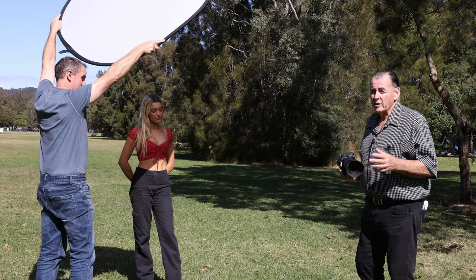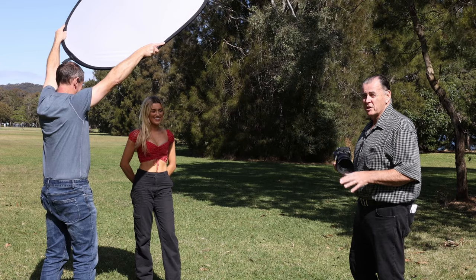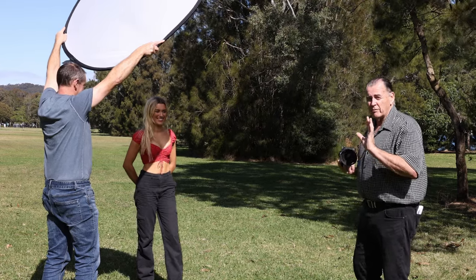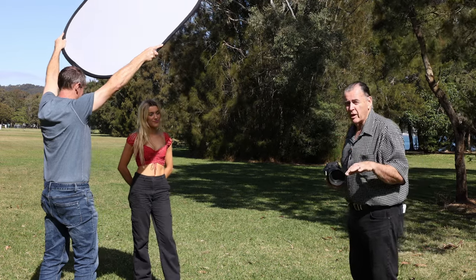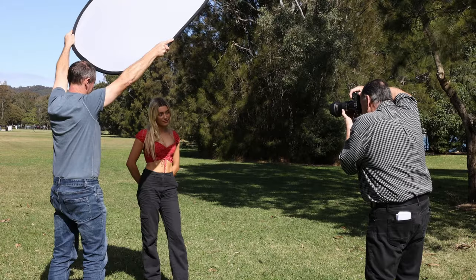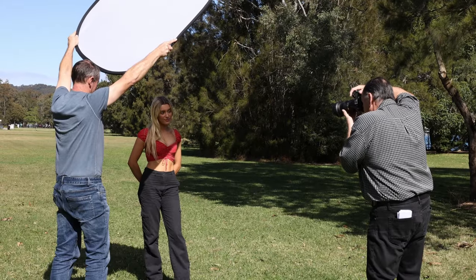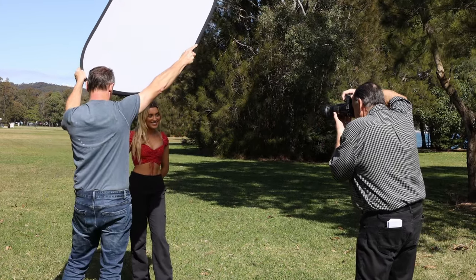This is the wrong way to use the scrim — Greg has lifted it too high and we've got a little bit of sunlight peeping through in the bottom of the frame. We need to make sure that the whole frame is scrimmed so we don't get that bright spot in the bottom corner. That's one thing you need to keep an eye on.